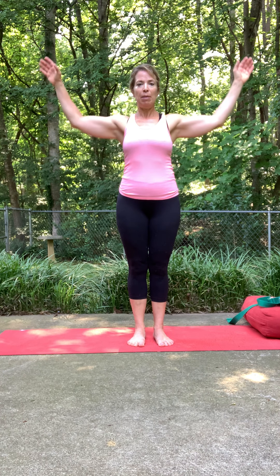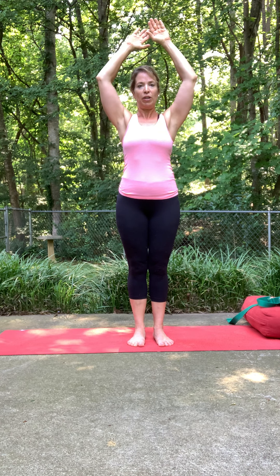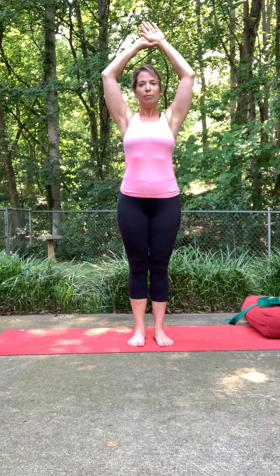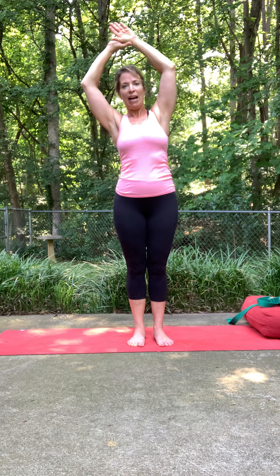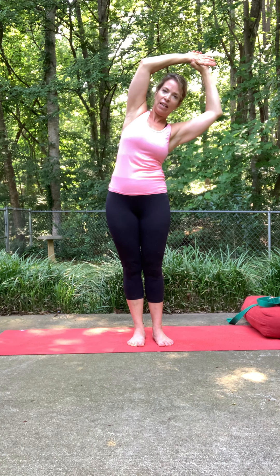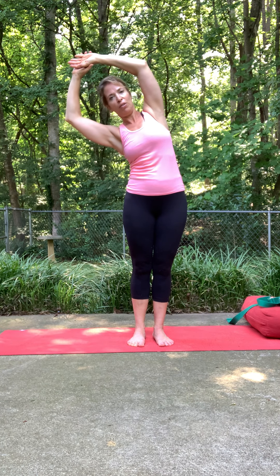Inhale the arms up, but soften the elbows — keep the elbows soft so you're not putting too much pressure or weight in your shoulders. Then take your right hand around your left wrist, inhale here, and exhale — sway over to the right. We'll keep some fluidity back and forth with this. Switch sides with your hands, go to the other side, just enough to feel that opening up in the sides of the body and the rib area.